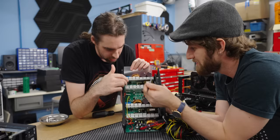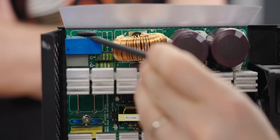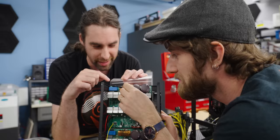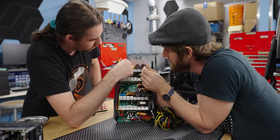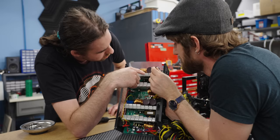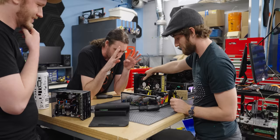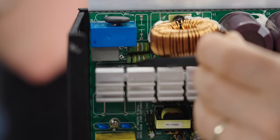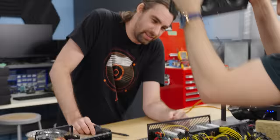From there we go into a standard full bridge rectifier, then into a regular smoothing capacitor. There's also an NTC that acts as an inrush current limiter — so when you plug this in, you don't trip your breaker charging the caps. This, along with a power MOSFET, a diode, and some control circuitry, is your active power factor correction. Whether it works remains to be seen. We can't do anything right now until we resolder this resistor — it's not connected. It's not soldered. How many other things aren't soldered? I do not know.